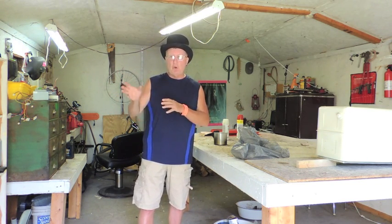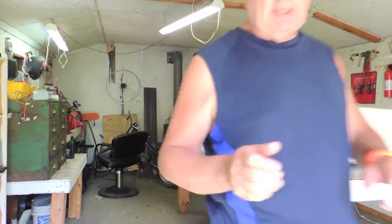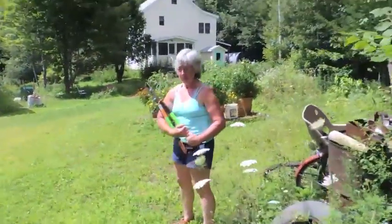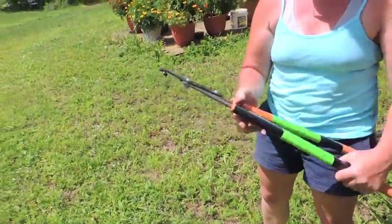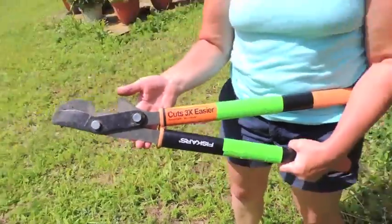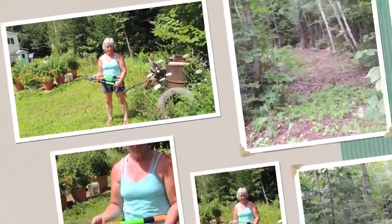And the woods road has grown up, so Sue went out this afternoon with her clippers. She's got a real nice set of Fiskar clippers, and she swamped that road all out and cut all the brush so that we can get through with the garden tractor.